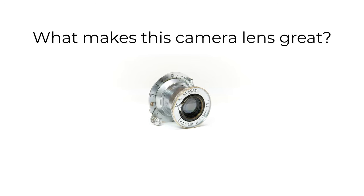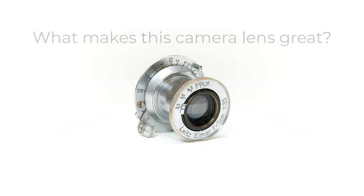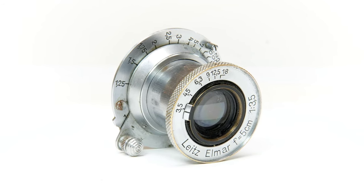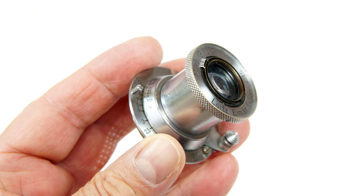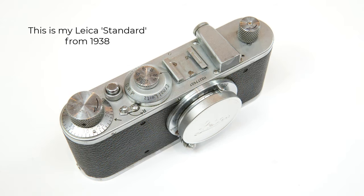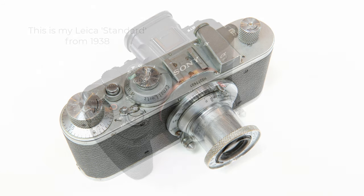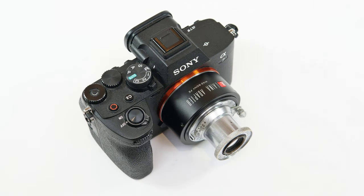Hello and welcome to episode two of 'What Makes This Camera Lens Great.' I'm going to take a look at one of the most iconic camera lenses ever made, the Leitz Elmar 5cm f3.5. If you've ever wondered what it's like to use the lens on today's digital cameras, how it performs, and why the Leica cameras it came on are so legendary, then this video is for you.